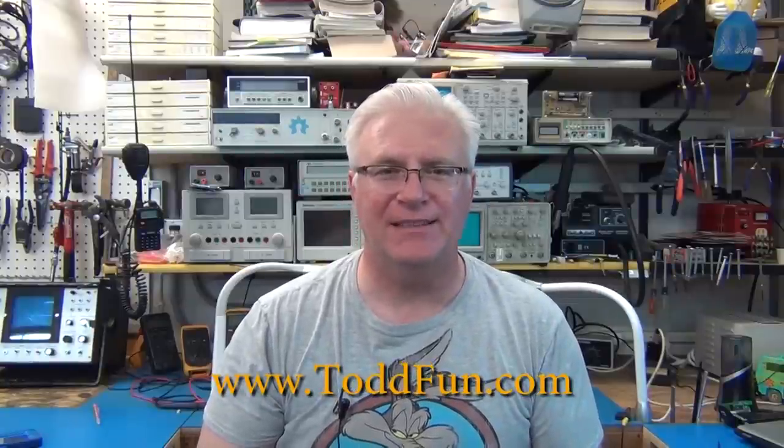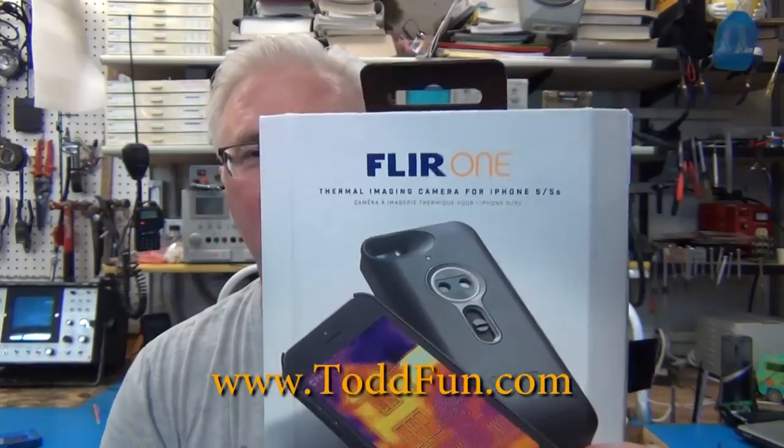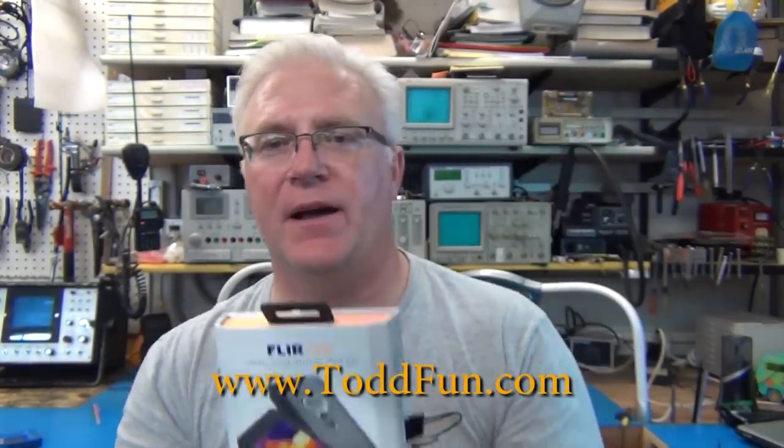Welcome to ToddFun.com and today's more giddy than fun. I'm going to do an unboxing and product review of the FLIR ONE infrared camera adapter for an iPhone 5 or iPhone 5s.